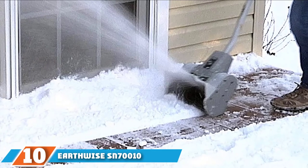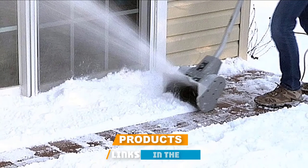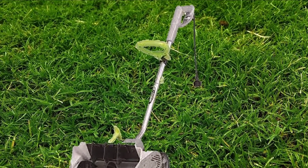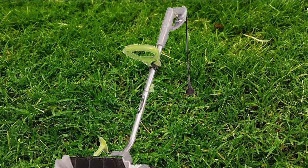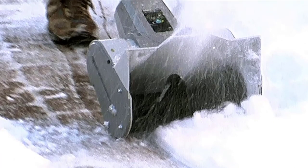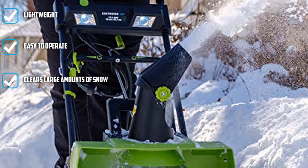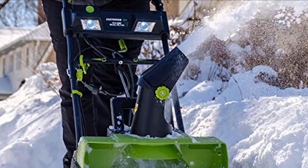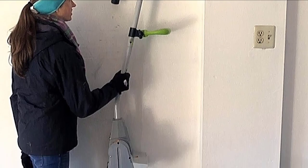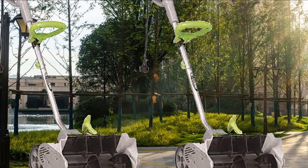Finally, the number ten position is dominated by the Earthwise SN7010 Electric Snow Shovel. If you're looking for a powerful snow thrower that's both efficient and lightweight, this is the one for you. The Earthwise 10-inch wide 9-amp electric snow thrower can remove up to 300 pounds of snow per minute. It's very comfortable to use thanks to the dual-handle system. It clears a 10-inch width and 5-inch depth, and throws snow 25 feet away so you won't have to clear a path twice. The sharp and curved blade adds to its efficiency. It's easy to operate with a hook to secure the cord during operation. Assembling it can be a little tricky, but it's a great and affordable machine.